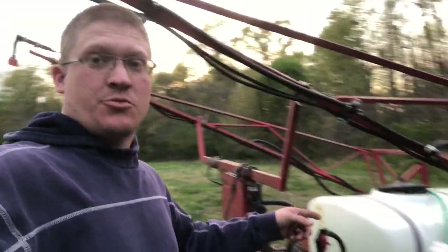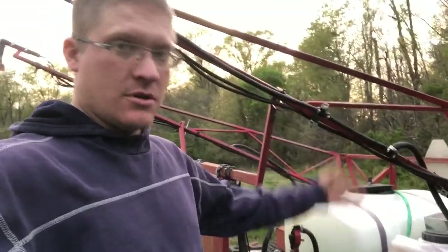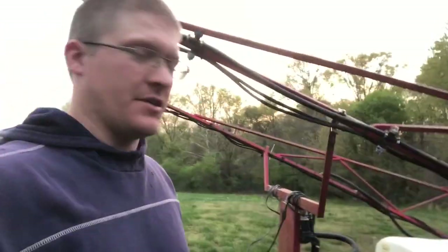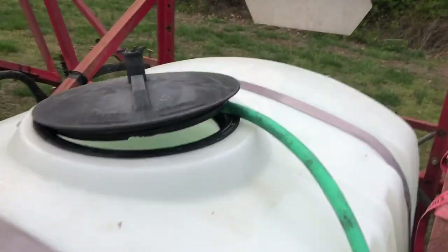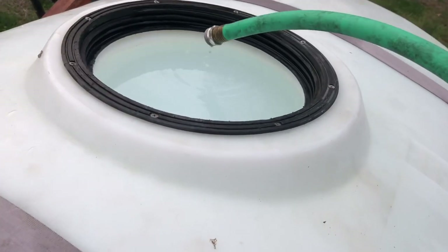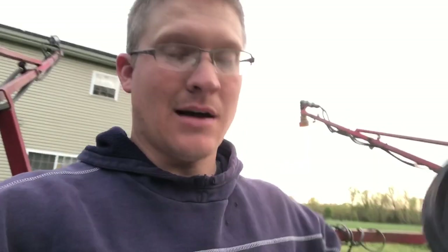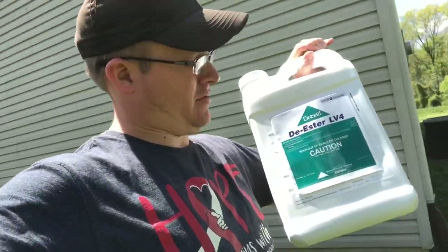I got home from work, put the hose in the sprayer, started filling her up, went in and changed my clothes, got caught up on a couple phone calls, and I thought 'oh shoot, I left the water running.' It didn't get much fuller than that. It's late — I didn't get to spray today, but I went ahead and filled it with water so that's that much less to do. We are spraying Diester LV4 — it's an off-brand 2,4-D.